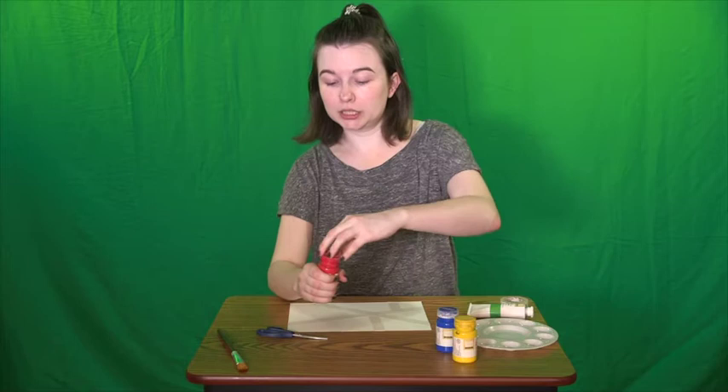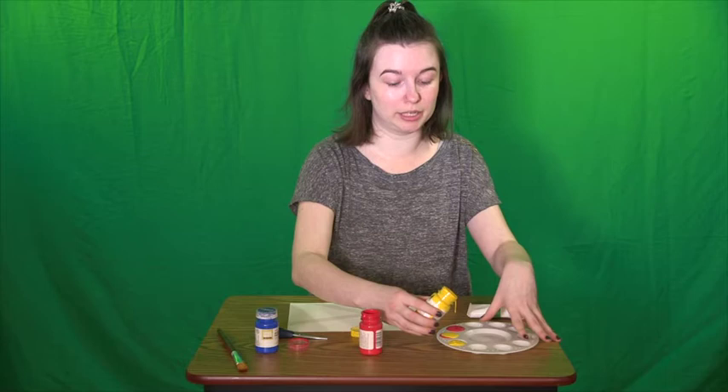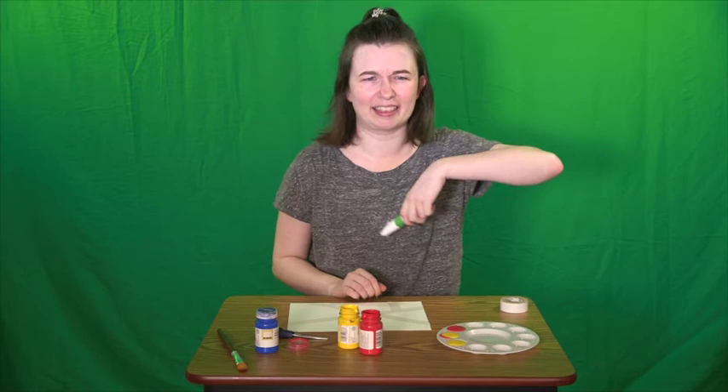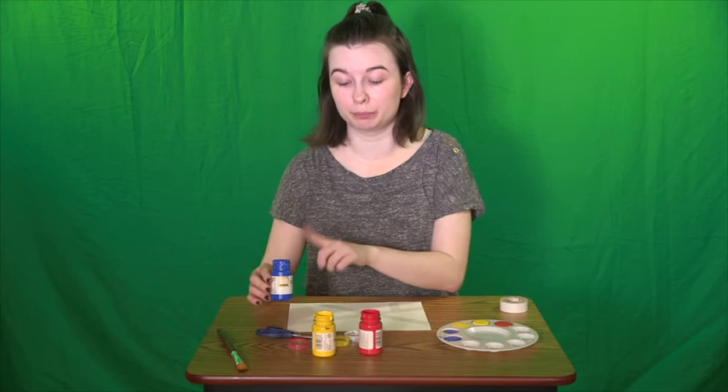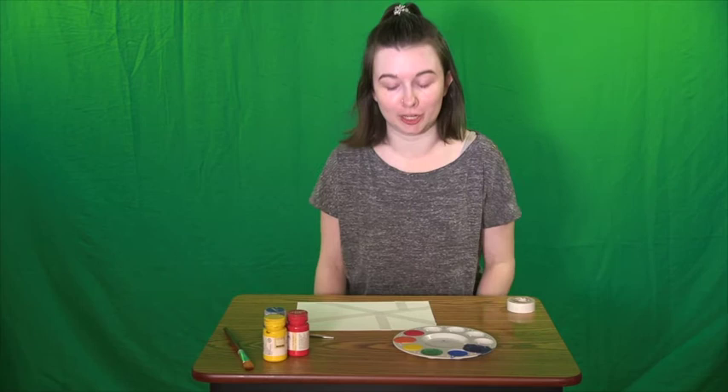First, I will just add some red — I don't need to change anything about that. Next is orange, so I'll do half red and half yellow. Now it's just plain yellow; don't need to change that. Now we need to do green. We do have green paint, but since we're mixing colors, let's get that out of here. We're going to mix together yellow with blue to make our own green. Next is plain blue — don't need to change it. Last is purple, which is blue and red. Let's go ahead and mix those. And there we go — we have all six of our colors to fill all six of our spaces.